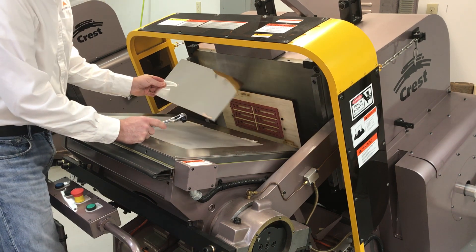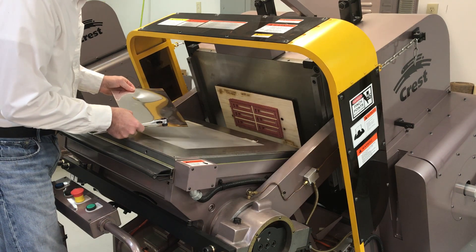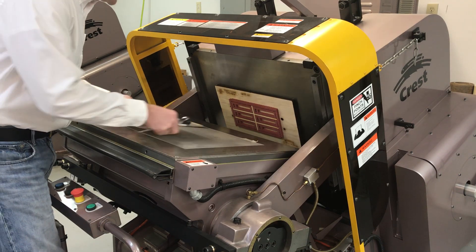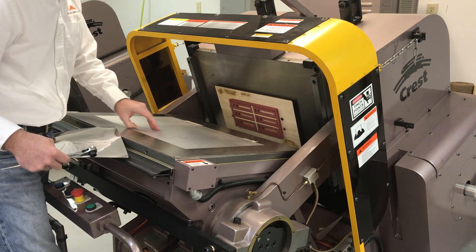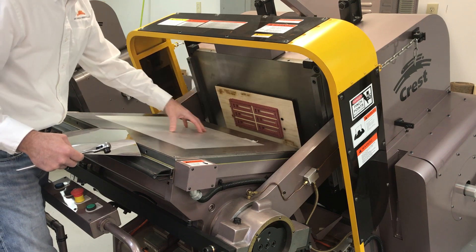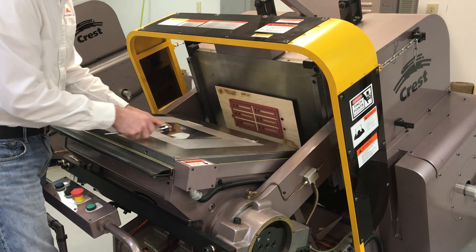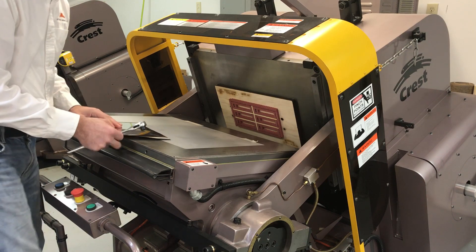I want to set up to do a kiss cut of this 3M material, this metalized material, and I want to find out exactly where that die is located. So I have a piece of polyester film, and I'm going to bring it up until I get an image in my film so that I can use that to locate the substrate for the job.